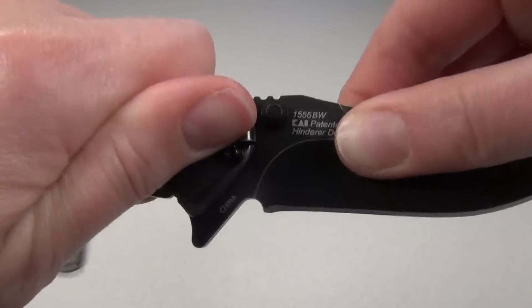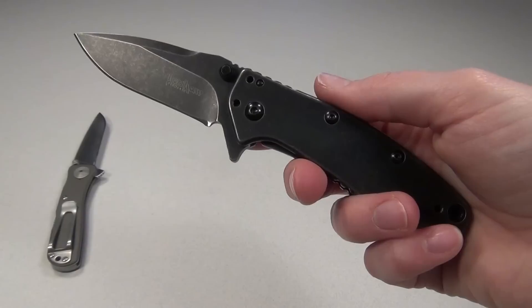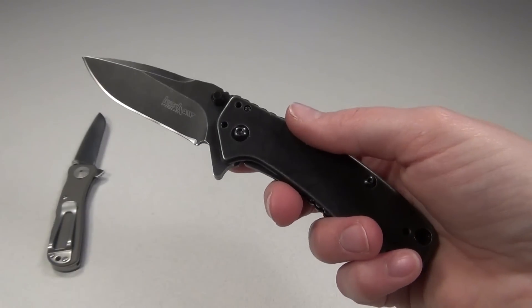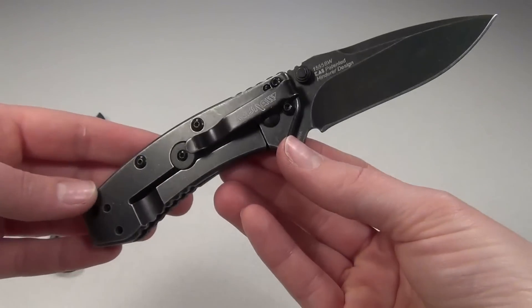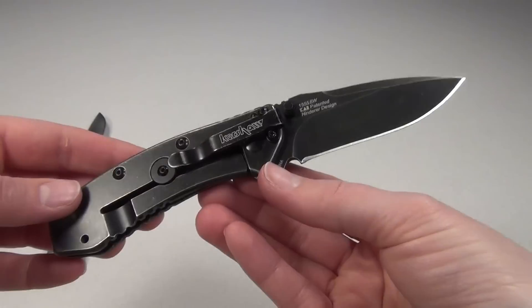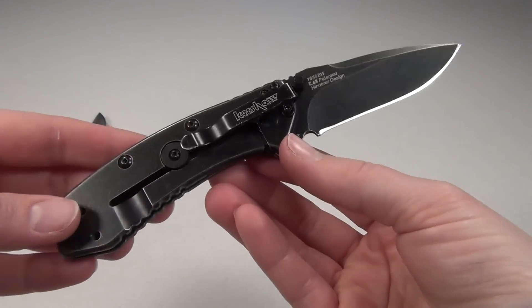The blade does lock up really solid and it hardly moves at all side to side or up and down, which is great. It is a little heavy since this entire knife is stainless steel, but that really hasn't bothered me at all and I have been carrying it all day long.